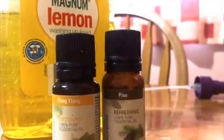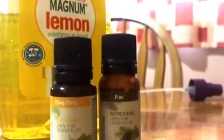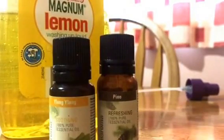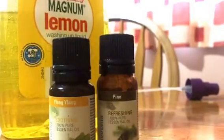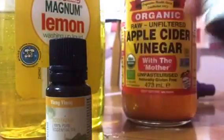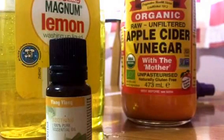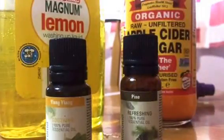Now some apple cider vinegar — I'm sorry I don't have a tripod or stand, so I couldn't show you what I'm adding. I also have pine oil, and I always felt pine oil is the strongest, so I'm adding some. It smells so good! And then I'm adding some water just to dilute it all.